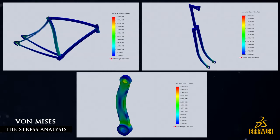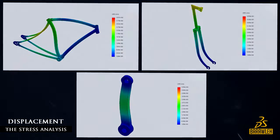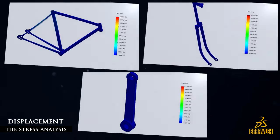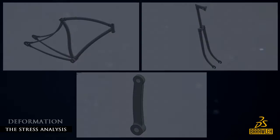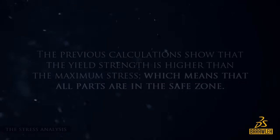The Van Mises test. The displacement test. The deformation test. The previous calculations show that the yield strength is higher than the maximum stress, which means that all parts are in the safe zone.